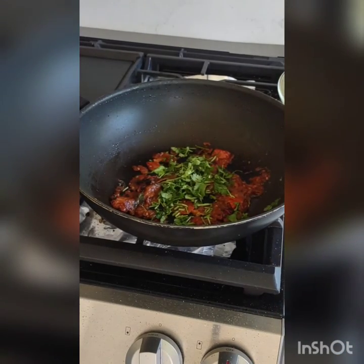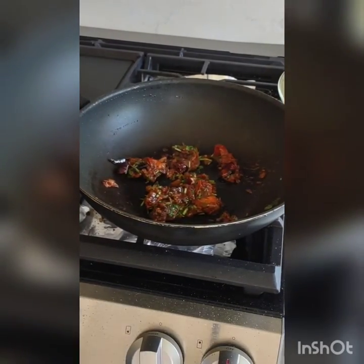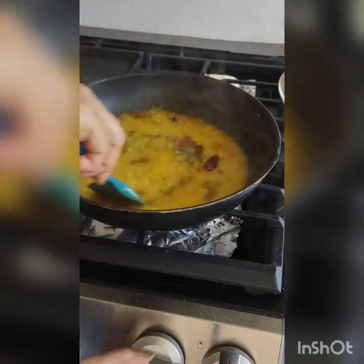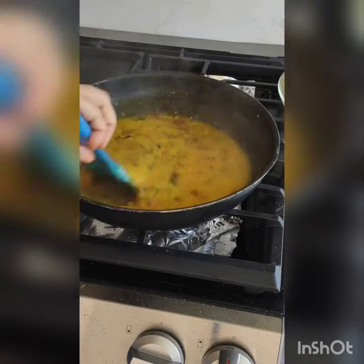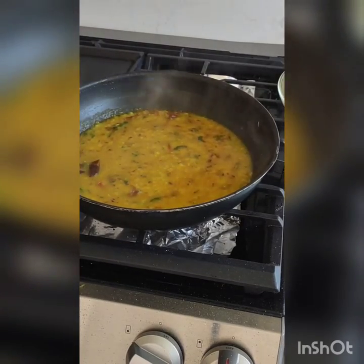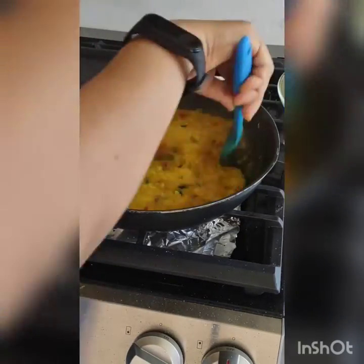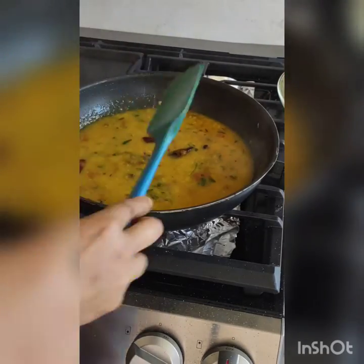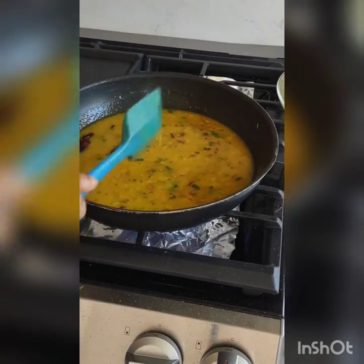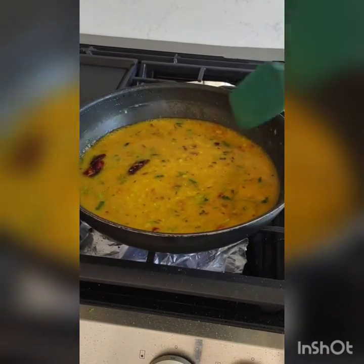At last I will put some chopped coriander leaves and mix it well. Now I will add the dal. I put some water in the pressure cooker to collect the remaining dal and pour it into the kadai again. Now I will make it on high flame just for one minute, and it started boiling.